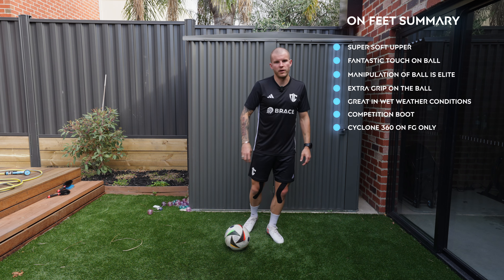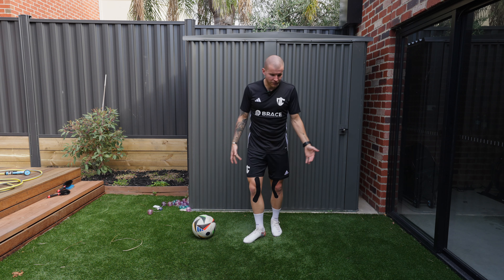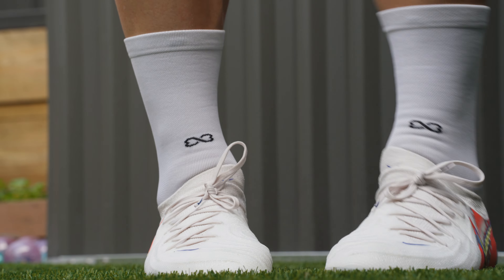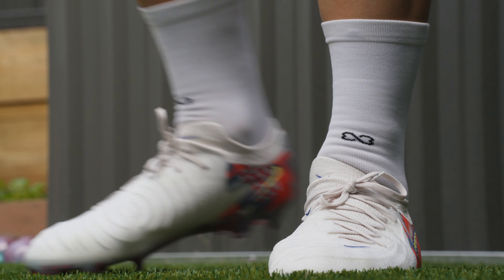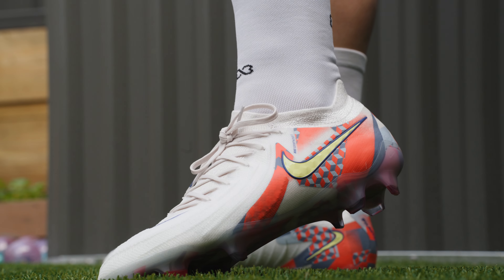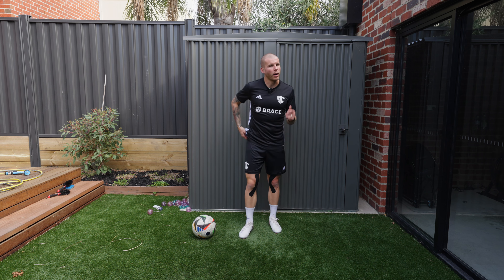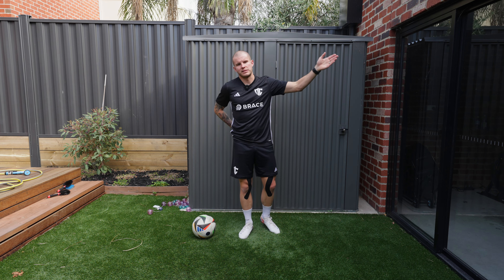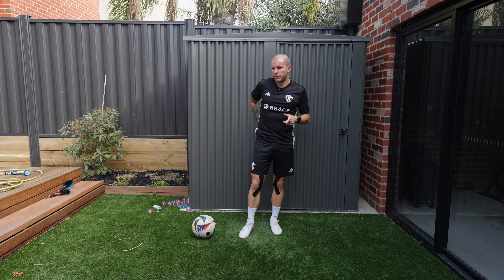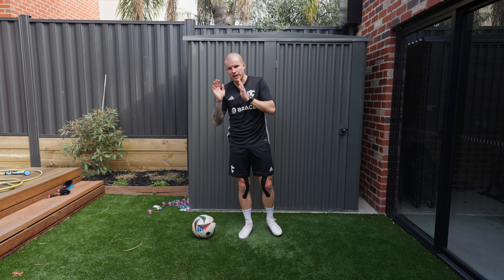When dribbling with the inside of the foot, it really doesn't feel as grippy as the first generation — and I think that's a good thing. When you do want that extra whip on a strike, you still get it. Part of why this Grip Knit upper is so good is: one, you get extra grip when striking; and two, it's great in wet weather, giving you tight control and touch integrity when manipulating the ball in wet conditions. This upper does a better job of that than the first generation, which was sometimes so sticky you'd trip over the ball.